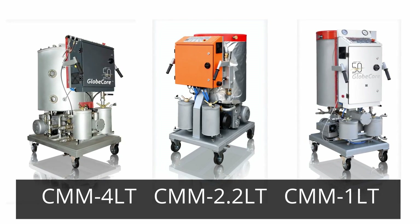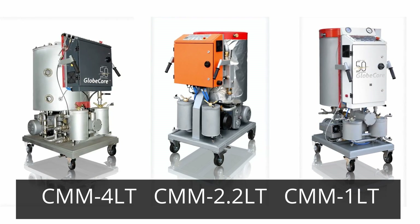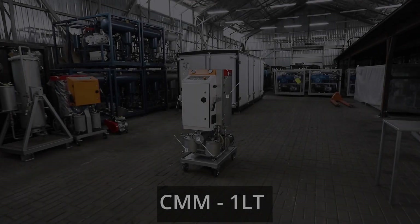Each model offers unique advantages, with a focus on compactness, mobility, high-quality oil processing, high automation, and ecological efficiency through extending oil service life.